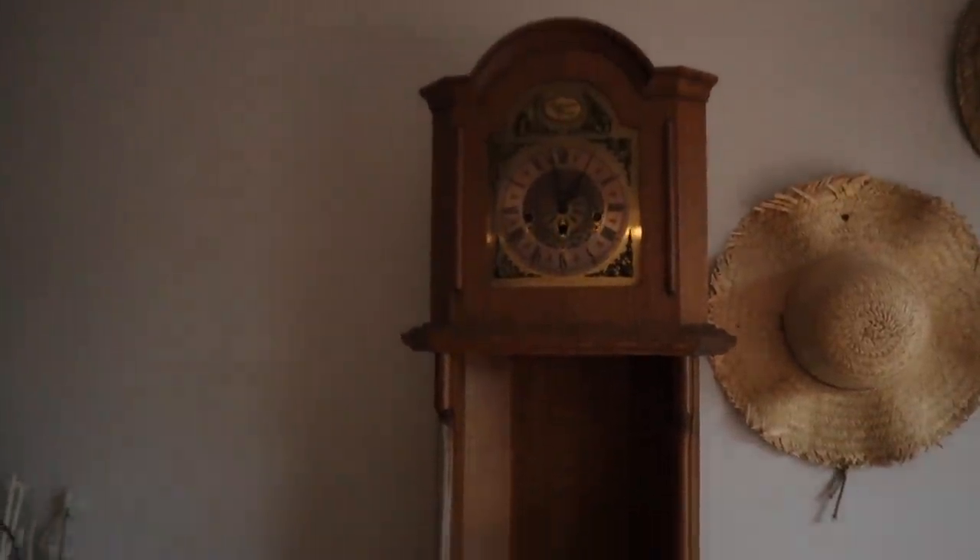Here's what the clock looked like before. My client wants to go for kind of a cottage, country cottage, shabby chic look. So we are going to do a major glow up on this.